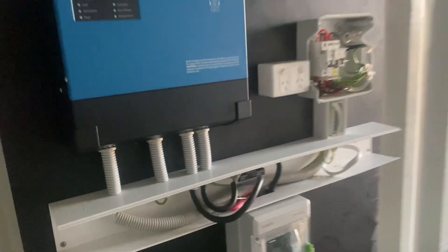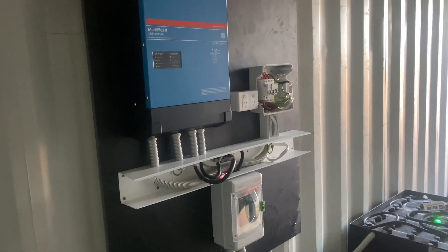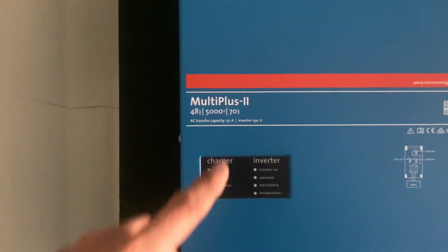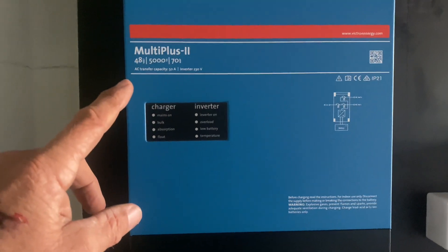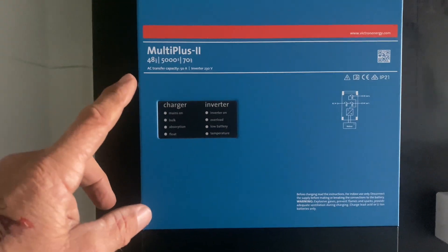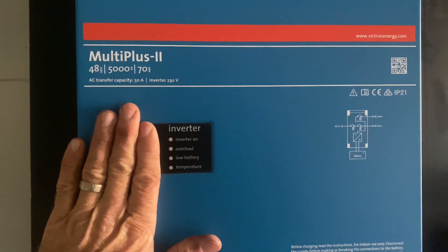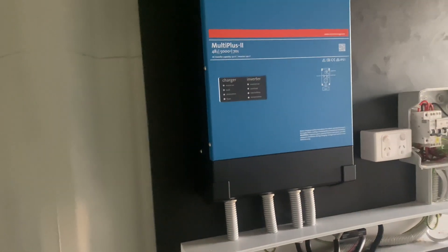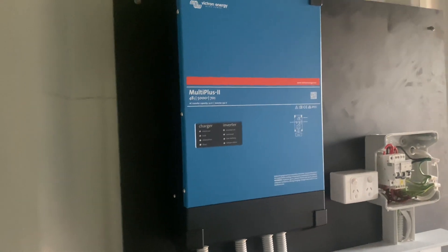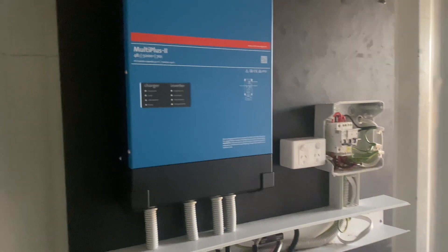All I've done here is built a small off-grid system which will essentially power the donga for the caretaker while the place is being built. I've used the Victron MultiPlus. Now I was going to use the Phoenix, but I got let down by my supplier because the Phoenix doesn't have the charger — it's just an inverter, so it's a bit cheaper. But another supplier came to the party and helped me out and almost matched the price of the MultiPlus to the Phoenix, so I could get this system finished.